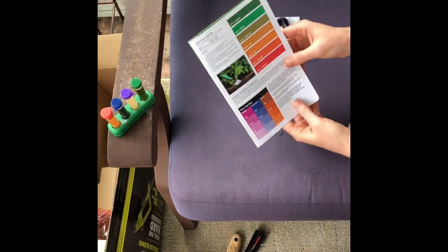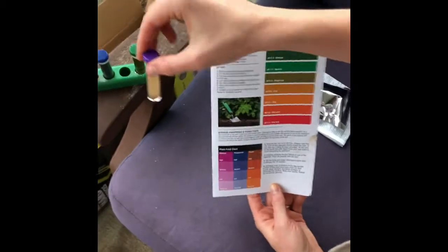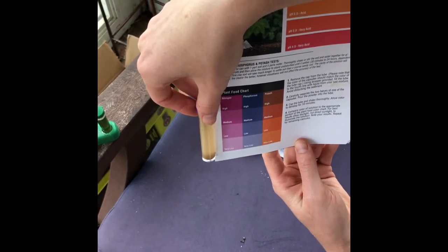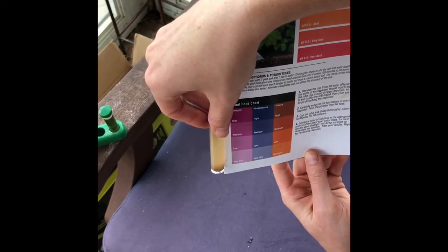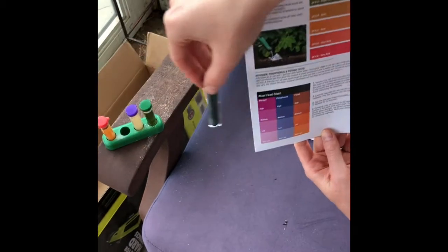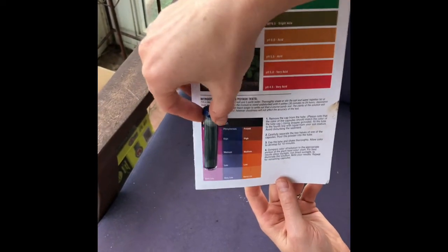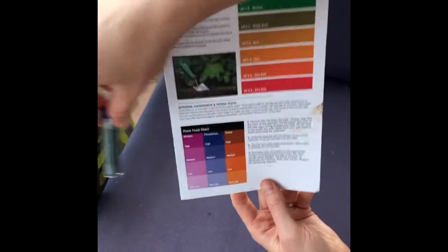Looking at these in order, we'll start with the purple. We have very low — almost no — nitrogen at all in our soil, so we're definitely going to be adding nitrogen and nitrogen-rich compost. We have a very high phosphorus result. It's a bit cloudy and hasn't separated much, but I think this is a high phosphorus result.